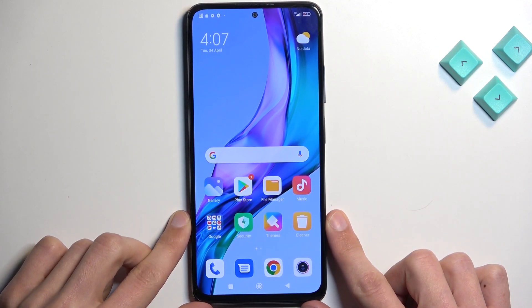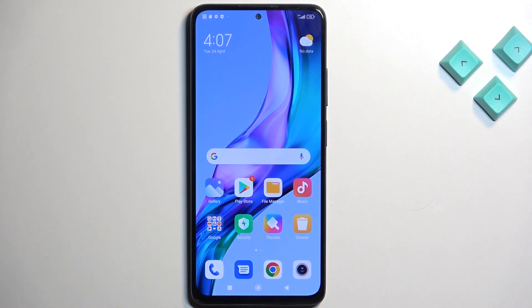Welcome. This is a Redmi Note 11 Pro, and today I will show you how you can boot the device into fastboot mode.